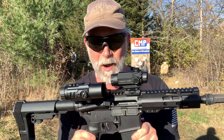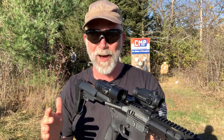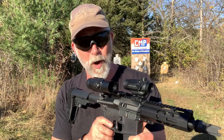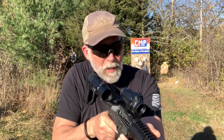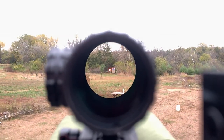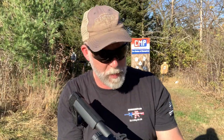The Cyclops is a one-power, and I'm sure there are others out there, but it's the only one-power I'm aware of — which is why I was really anxious to test and review this. For CQC/CQB, with both eyes open, it works just like a red dot.